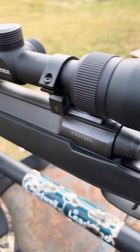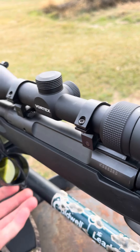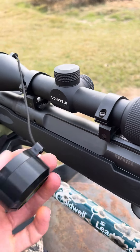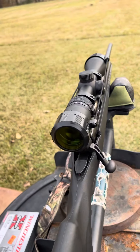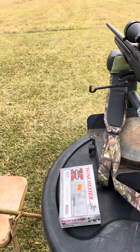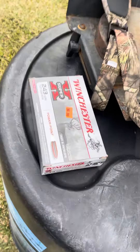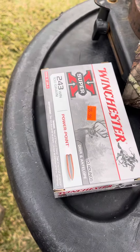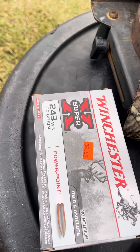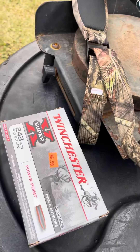You may need to try some different rounds out. I've got my Savage sighted in with the Deer Season XPS and the Remington Core-Lokts, but you see the price on them. This gun here don't like the Power Points at all — it just won't group them.